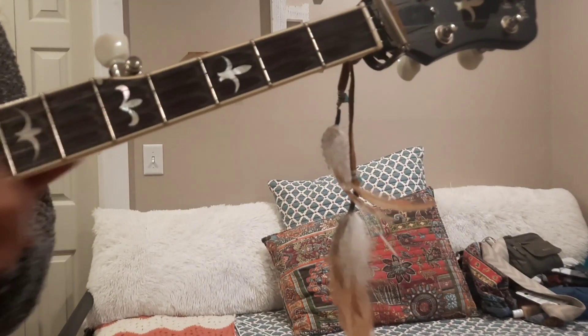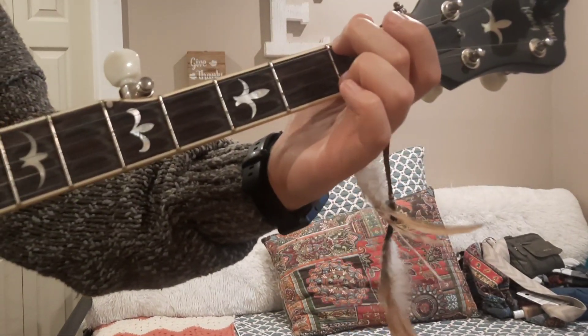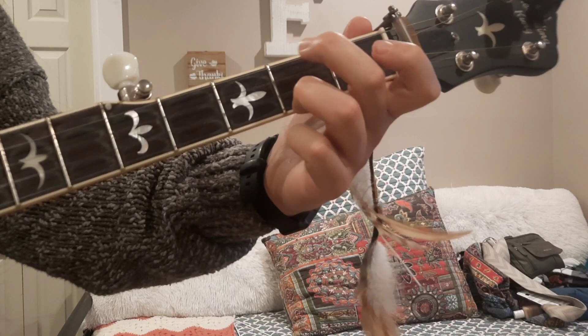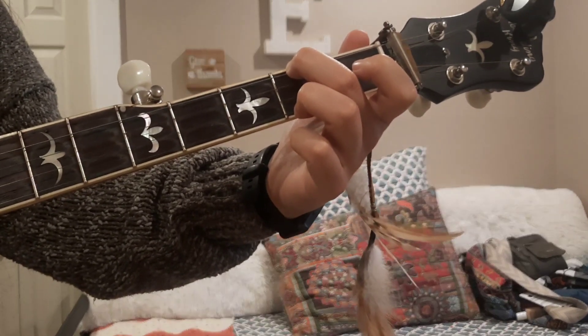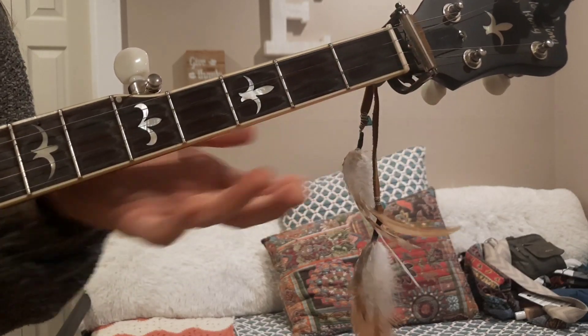And in context, it goes in Foggy Mountain Breakdown, here it is — my banjo is out of tune, ignore that. But that is your E minor chord.